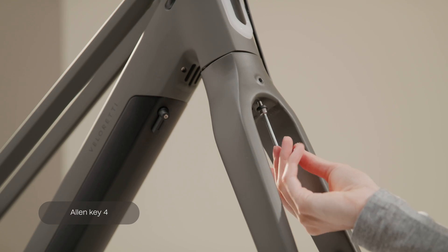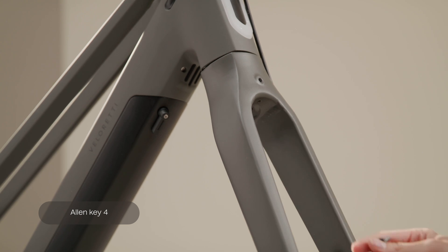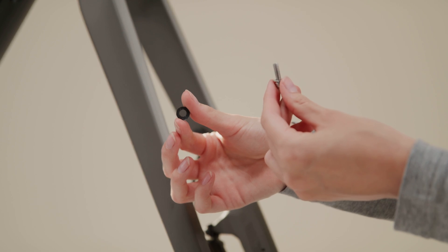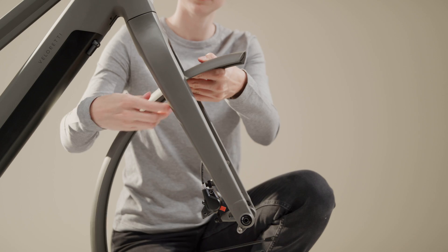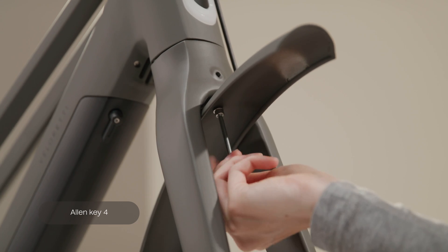Unscrew the bolt on the fender with Allen key 4 and take one rubber washer out. Hold the fender in the right position in the front fork arch and attach the mid part of the fender with the bolt and rubber washers using Allen key 4.